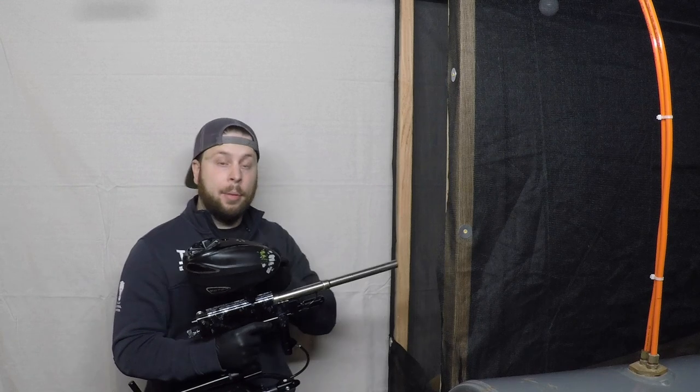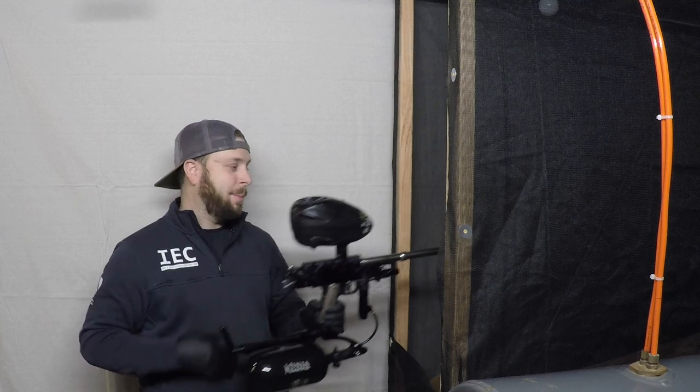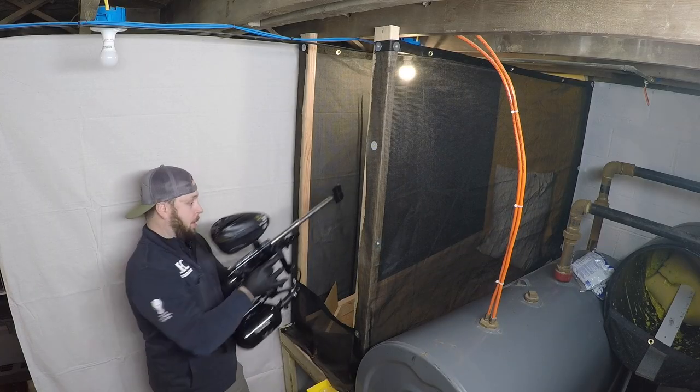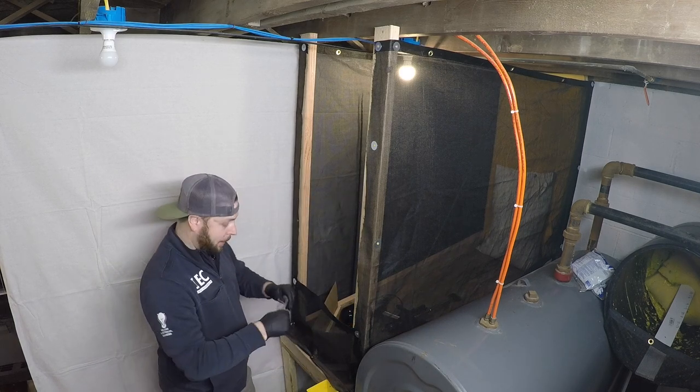I'm gonna gas her up, put some balls in her and we'll have some fun shooting. Bear with me in just a second, be right back. So now let's see how she's shooting. Sit her down for a moment and put on some safety glasses.